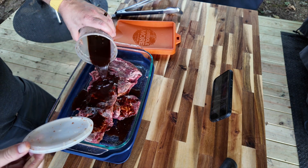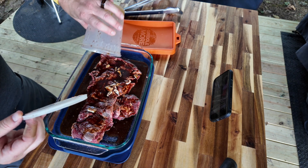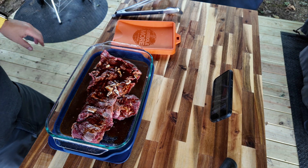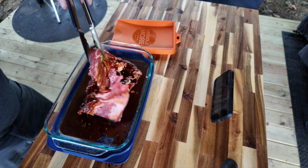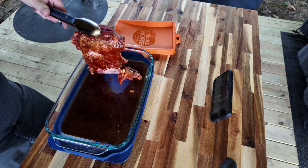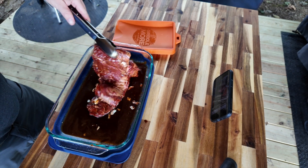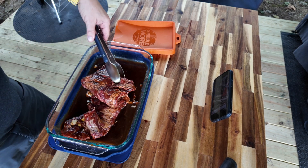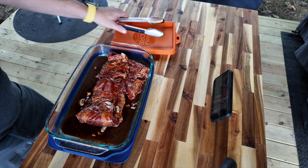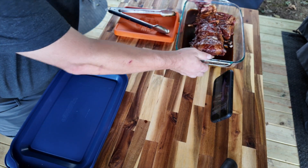One of the things Rick Bayless warns you about: this is not an all-day marinade, this is 30 minutes to an hour. The lime juice and the enzymes will turn your meat gray if you're not careful. So this is really a just-before-you-cook-it type of marinade. I'm going to get this turned a couple of times, make sure we get good coverage everywhere. We'll get this lid on it and let it sit while we get our fire ready.